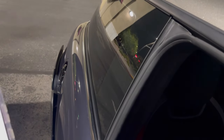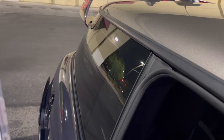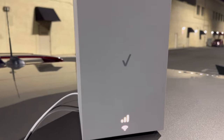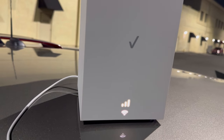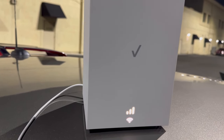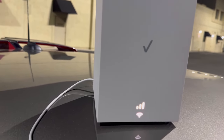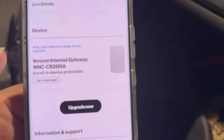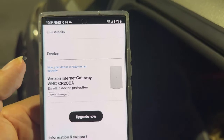I want to show you something — the model number is a little different than what I said at the beginning. You can see the little light there that tells you your signal bars and that it's connected to Wi-Fi. The actual model number is WNC-CR200A — make sure you give them that one.